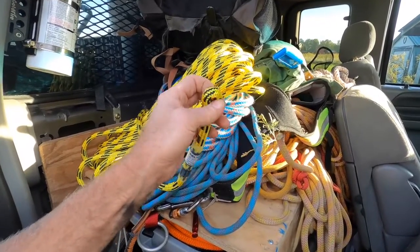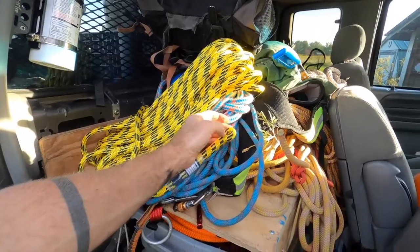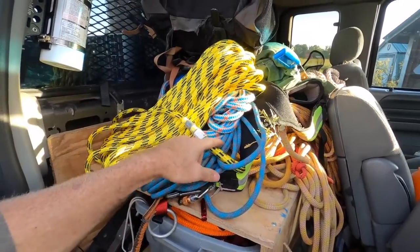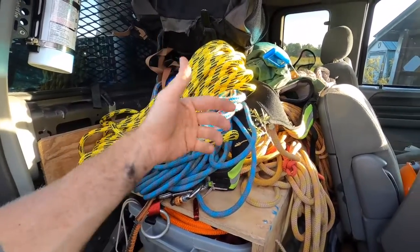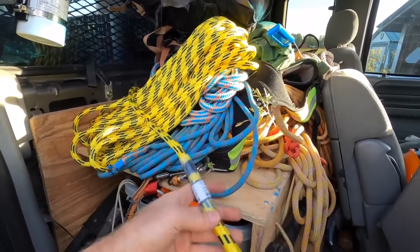This is a new one — spliced eye on one end, really handy if you're running a dual rope system. That way you can just click into your spliced eye, loop it over your notch or crotch or friction saver, whatever you're using, and then come back and connect your rope wrench or whatever tool you're using. It's just nice to have that spliced eye.